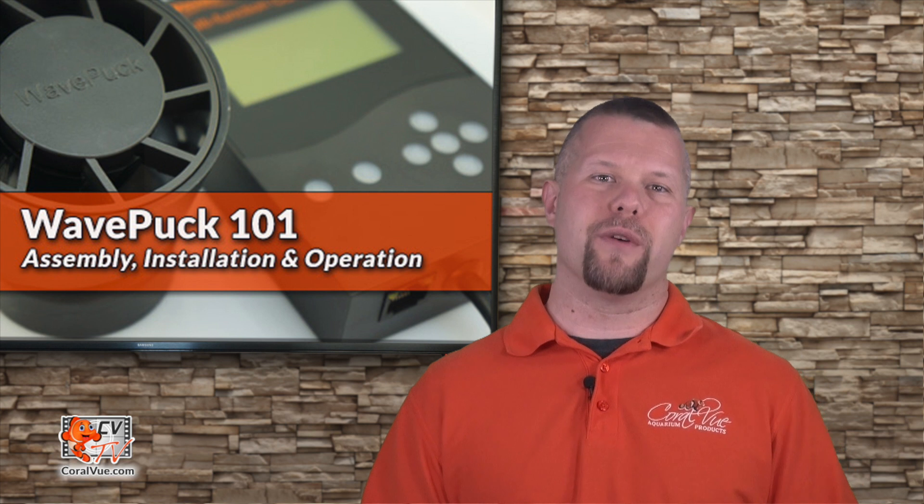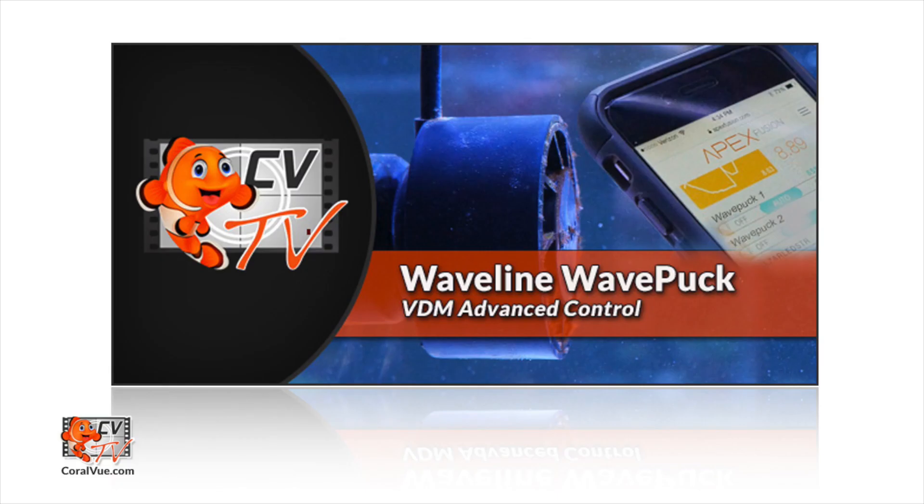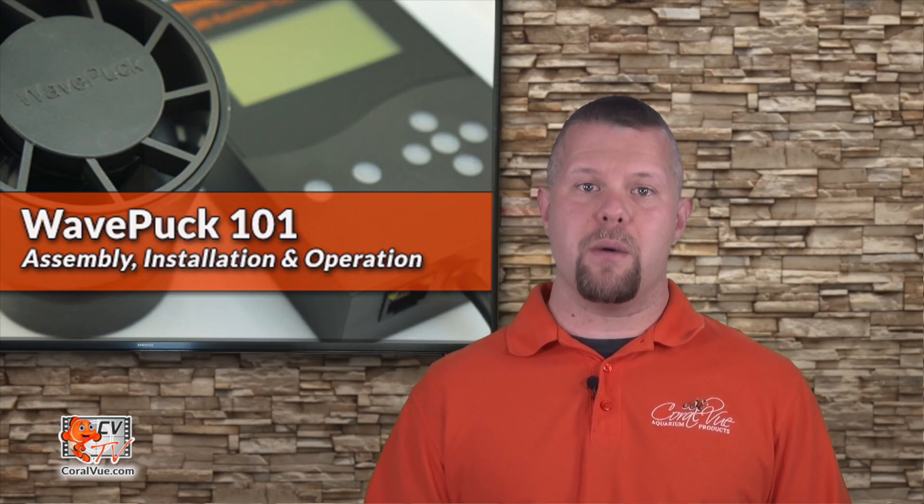This video is more of a quick overview meant to get your WavePuck up and running for the first time. If you would like a more in-depth view of the WavePuck's VDM mode, including connection and programming, please look out for our upcoming video: Waveline WavePuck VDM Advanced Control.